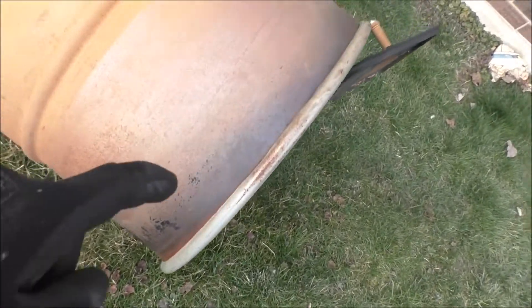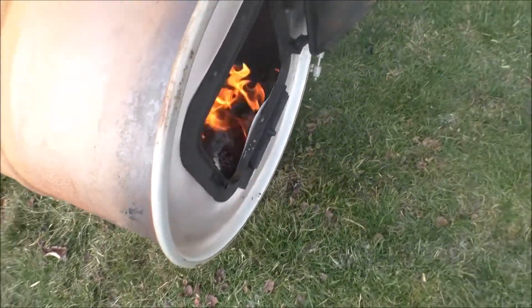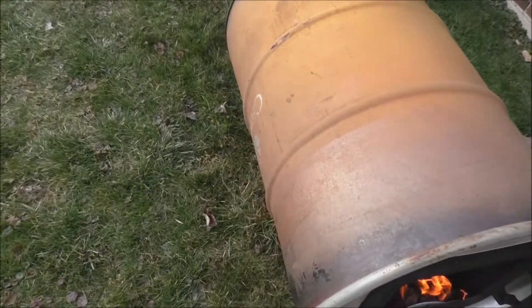I think it probably got all the paint on this side — it's just this other side here. Let me take a look on this side. Yeah, there's a little bit on that side as well, and it probably goes underneath. But the majority of the barrel is paint-free.